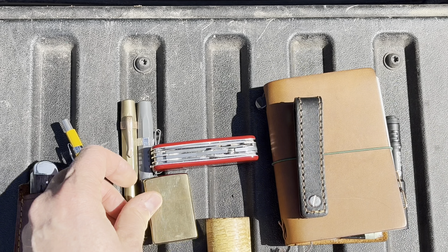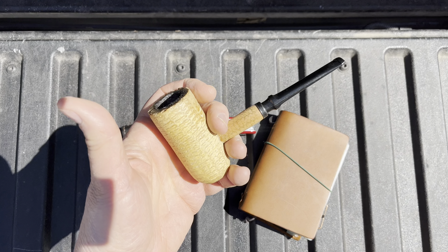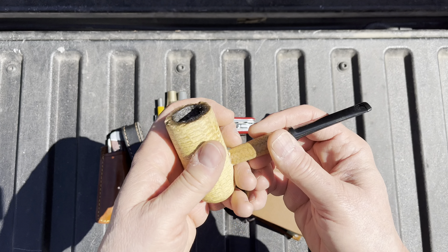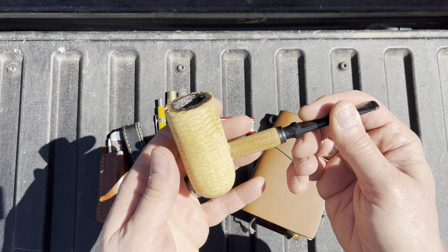I am smoking CAO Cherry Bomb in this corncob pipe. Really like this one — I've got several corncob pipes and this will last me a long time. There's quite a bit of tobacco in there and it smokes cool and dry. It's an enjoyable smoke for a $15 pipe.